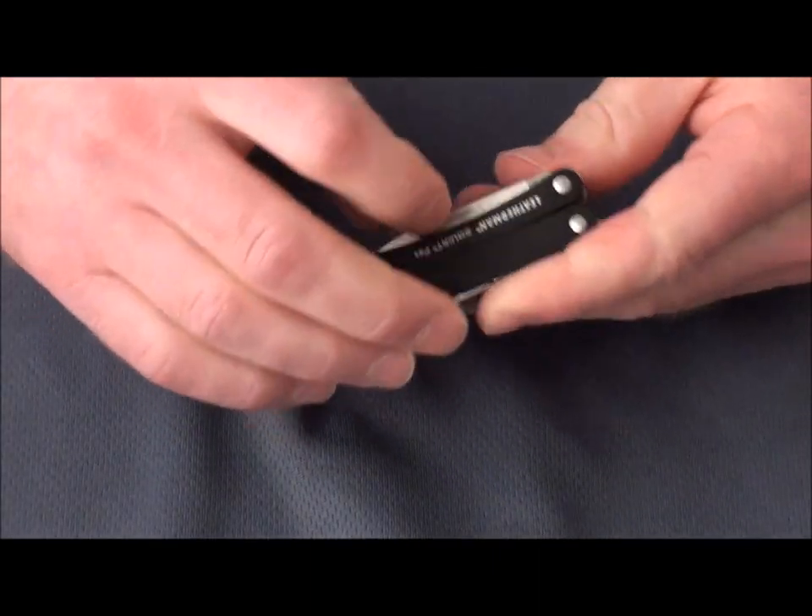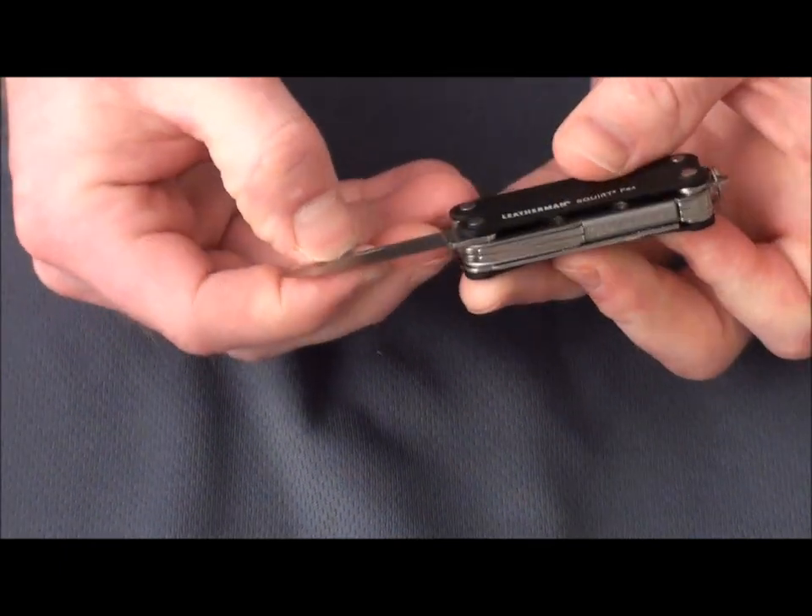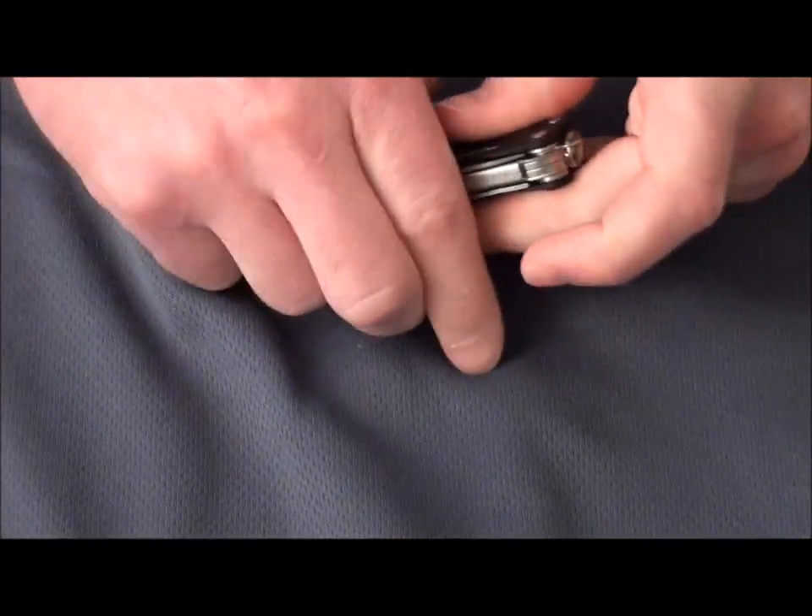It comes with a 1.6 inch blade — just a regular drop point blade for your slicing and dicing, for all those little chores that come up.